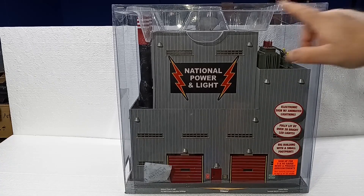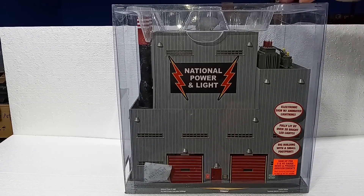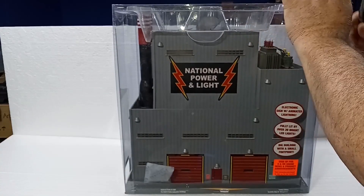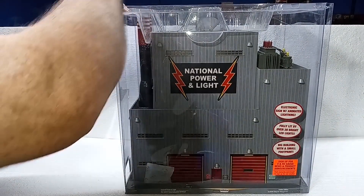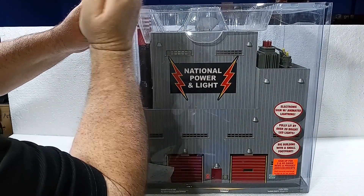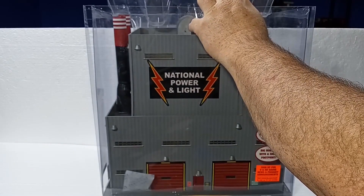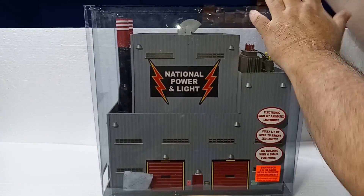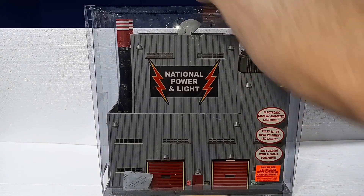The clamshell is held on with some staples. I'm going to start by taking these staples off of the top and popping the top off to get the building out that way. Let's see if that is successful. Well, that came off anyway. I should be able to pull the building out, so let's take a look-see at what we've got.